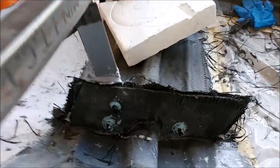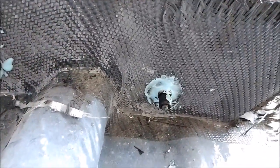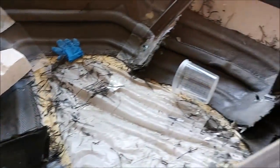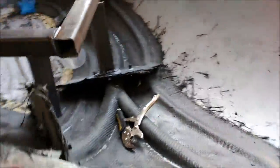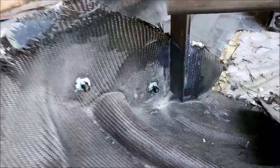Here we're on the absolute last step for these door frames. The bushings have been bonded into place, and all that remains is to put a little bit of carbon over the top of those just to hold them secure. Then we're ready to release these particular molds from the plug, finally, after many months.